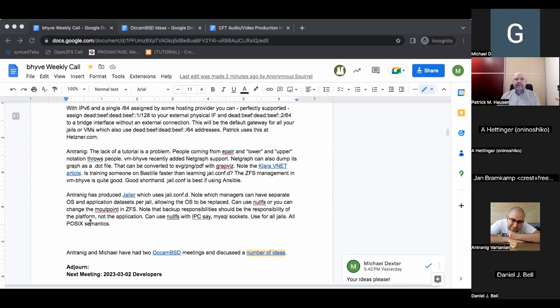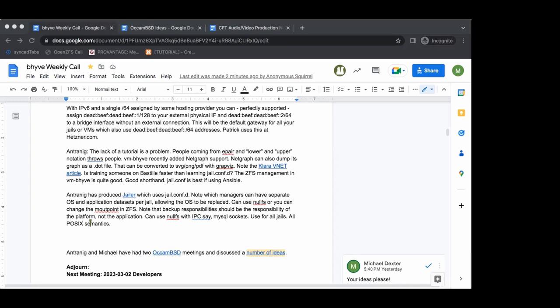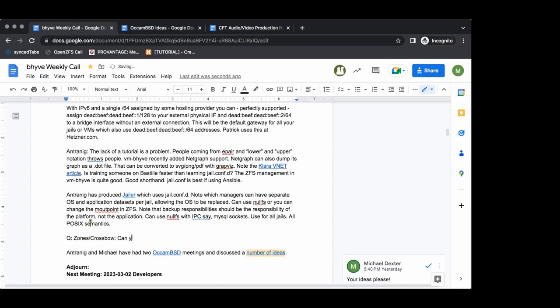Any Illumos people here? Andrew is an Illumos person. Just to be clear, do you use zones? Yes. Is it true that when you use Crossbow, you can limit the zone so it can't change its IP address from the inside?